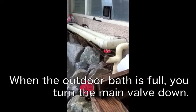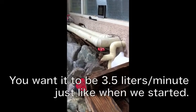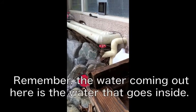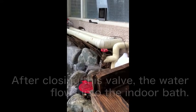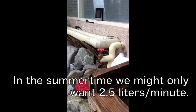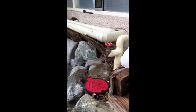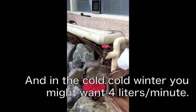You can see if I turn it up, here comes the water. Now that's much too much water. We want to turn it down to about three, three and a half. Now it's right on the spot.